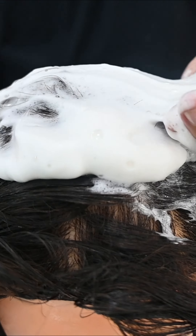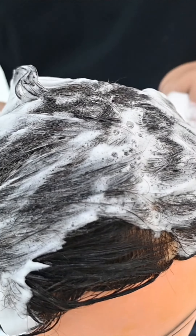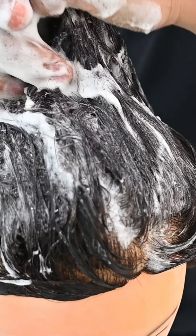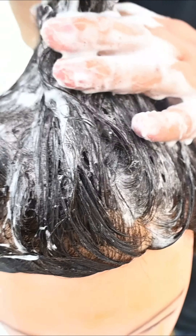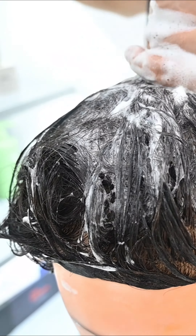You can wrap your hair by hand or in a cup — whichever you prefer. This foam makes your hair very easy to manage and you can style it however you want.